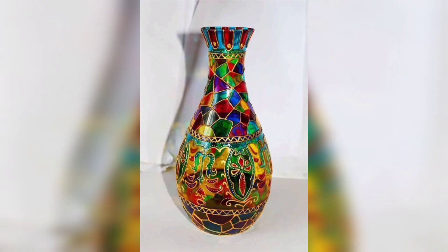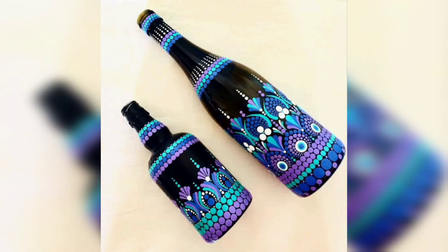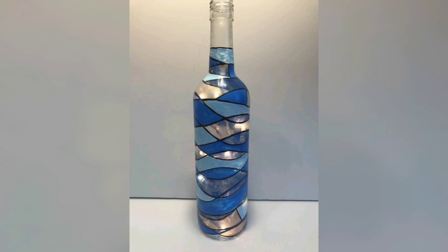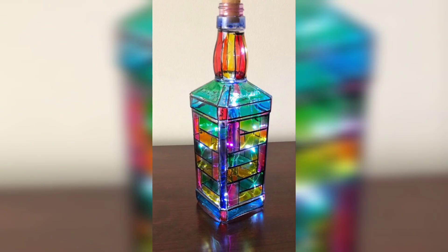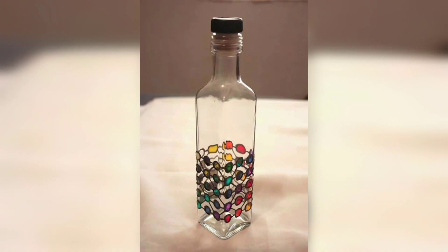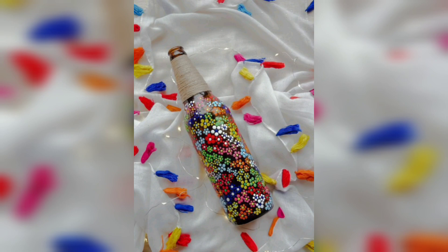Remember, the beauty of glass bottle crafts is the limitless room for experimentation. Feel free to test different colors, techniques, and designs to suit your taste and home décor. From charming centerpieces to unique vases, your glass bottle crafts are sure to add a personalized touch to your space.